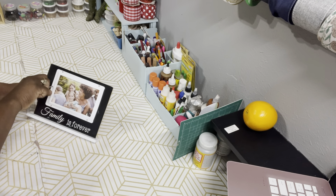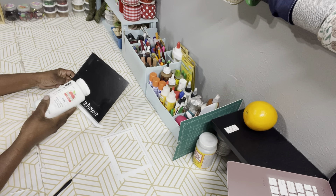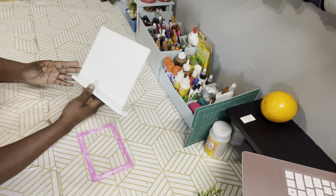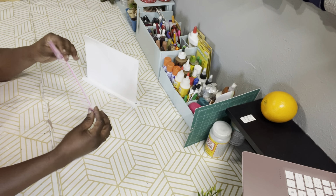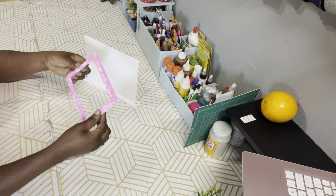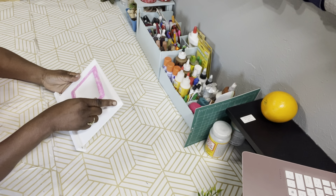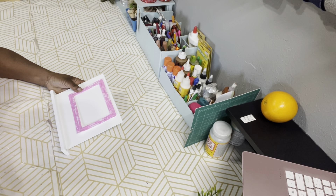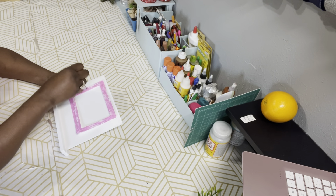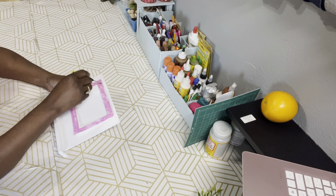I'll also be painting the frame. This frame is absolutely beautiful as it is, so if you choose to do this project and want to leave it like that, you can — it is adorable just the way it is. I just wanted to put my own spin on it. I grabbed some Apple Barrel paint in true pink and gave it a dry brushing of that pink paint. Now everything has dried and I'm reattaching the frame, putting the screws back in it.